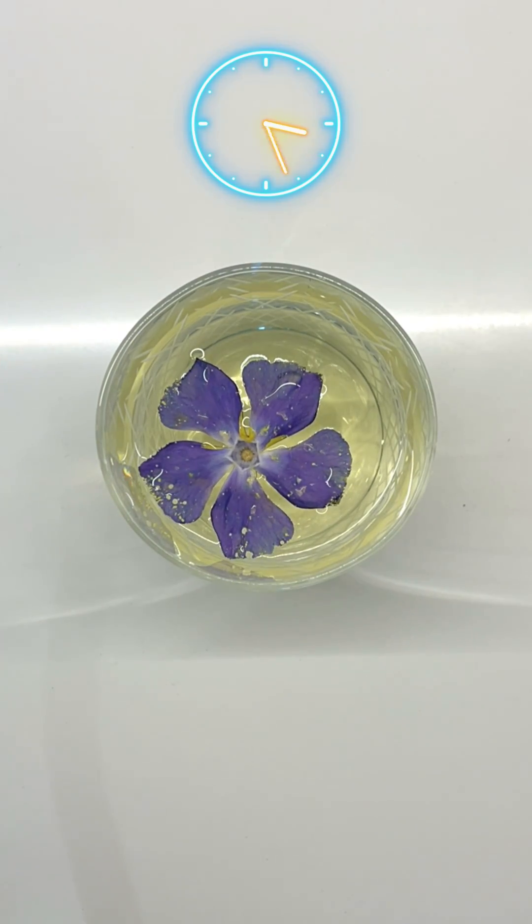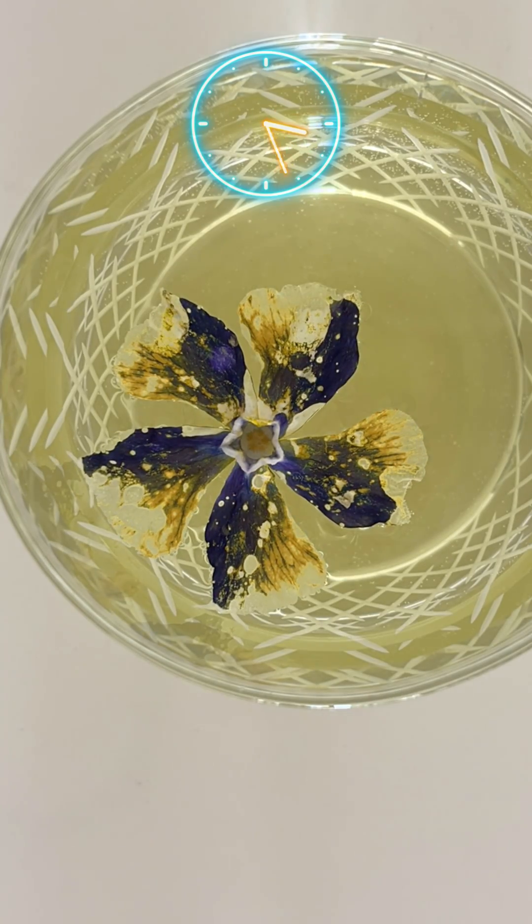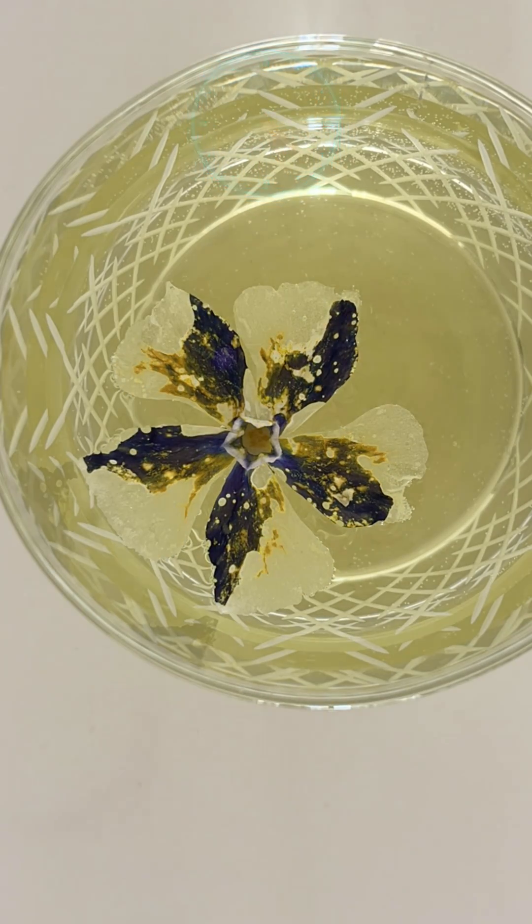These ended up looking insanely satisfying. Let's have a look at this first one. This is fascinating — look at the purple pigment slowly turn to clear and the flower become transparent.